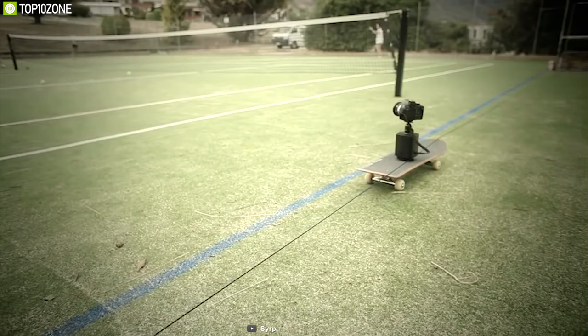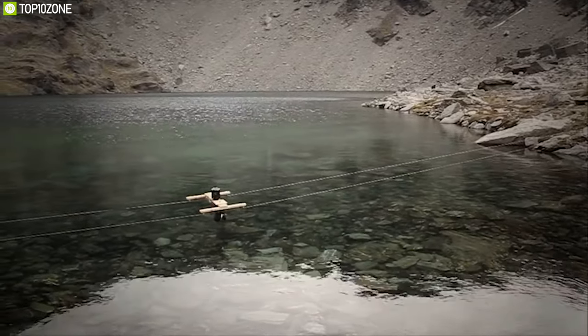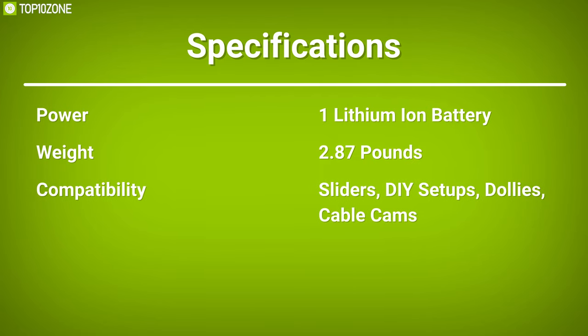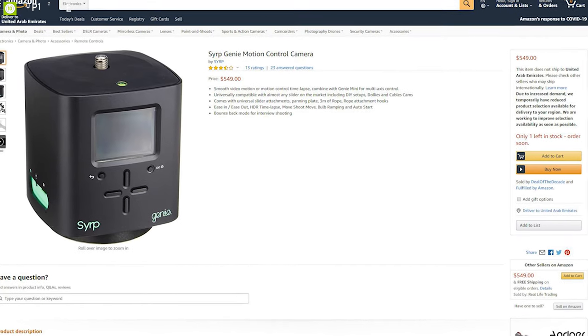With its preview mode, you can watch your time-lapse movement before starting your camera move, as well as record perfectly smooth real-time panning or slider shots. Proven dependable with an extremely long battery life, the Syrp Genie has become a real workhorse in the industry. It has lots of good reviews and ratings — get it online.